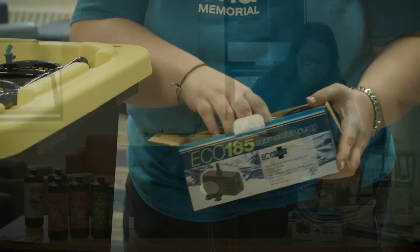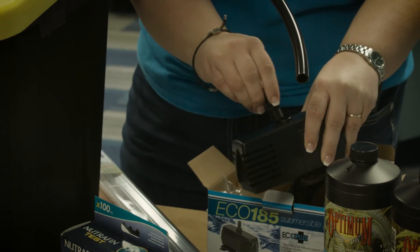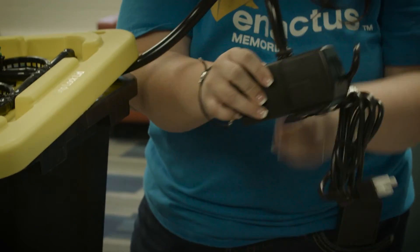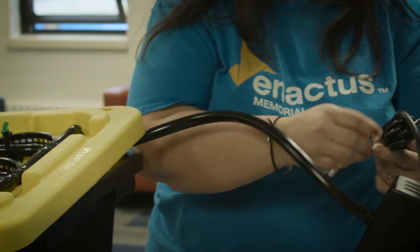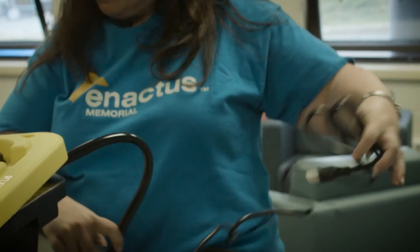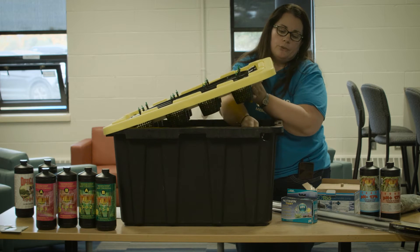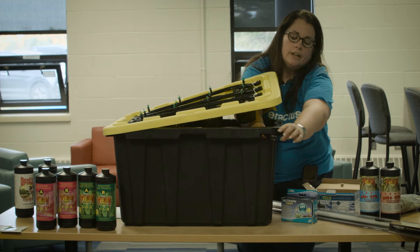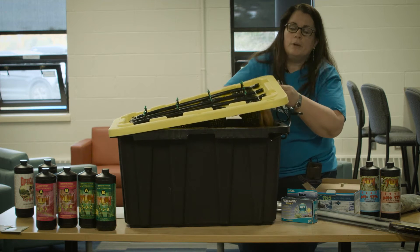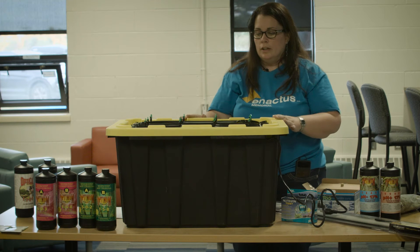With the kit you also get a submersible pump. The pump is placed in the bottom of the system and screws down into position. You attach it to the hose, then push it to the bottom so the suction cups stick and keep it under the water. Take the cord and pull it out through the hole in the side of the system so it's ready to plug in. Don't plug it in until your water is in there, your nutrients are mixed, and everything is set to go.